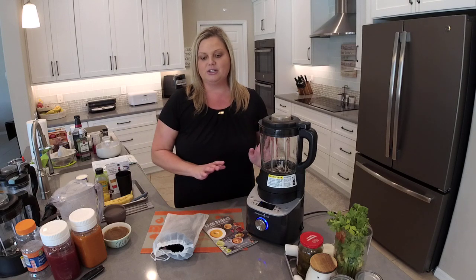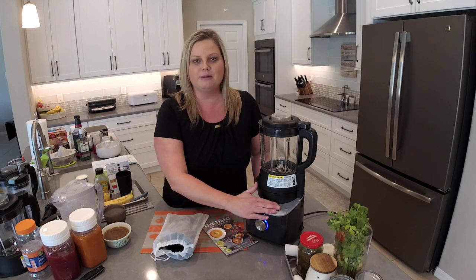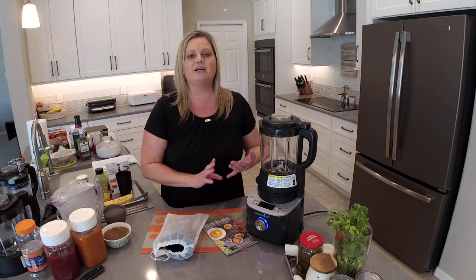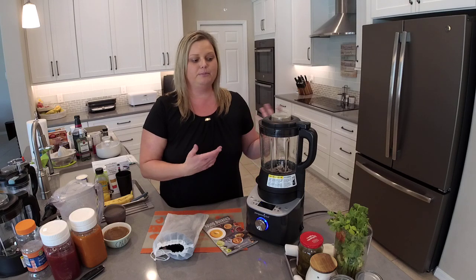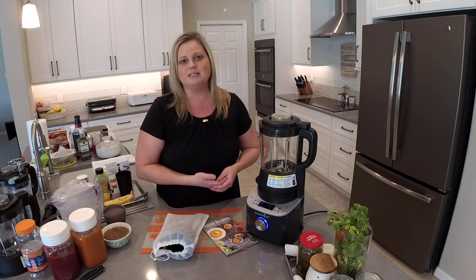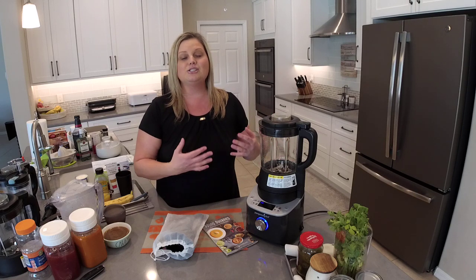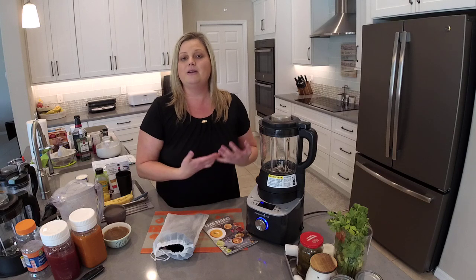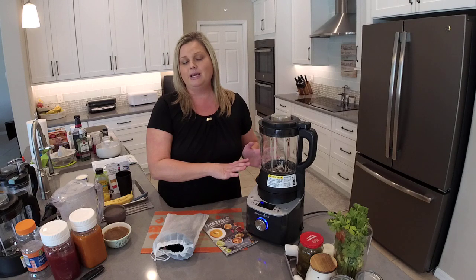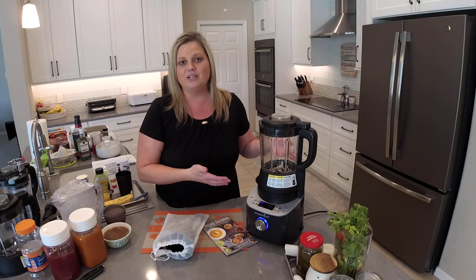With your Deluxe Cooking Blender you're going to get the blender and the blender container. This is a smart blender, so it has pre-programmed settings — but that doesn't mean you can't use it like a regular blender, because you can. We have a custom blend option for drinks, smoothies, or milkshakes. Because it's a smart blender, it does so much more and takes you away from the cooking process. A lot of these recipes are hands-off — you start them, walk away, wait for the beep, come back and finish up.